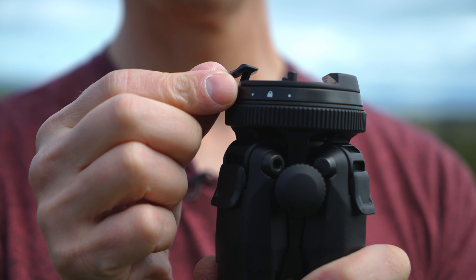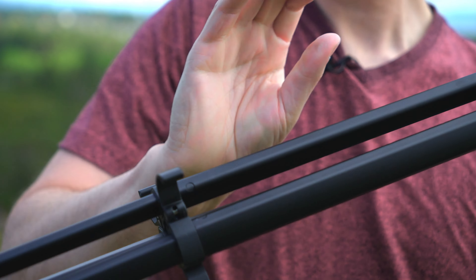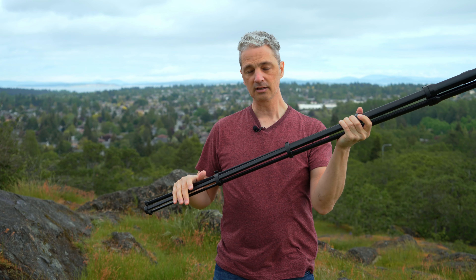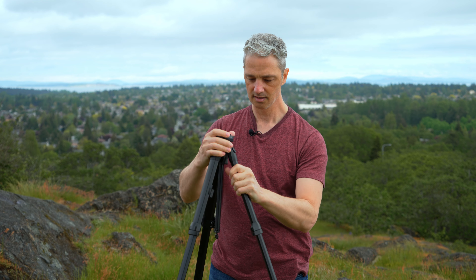To set up the tripod, it's super simple and lightning quick. All you have to do on all three legs is open up all the levers, then slide the legs out. Keep the legs closed and go around and close all the levers, open the legs, and you have your tripod set up.